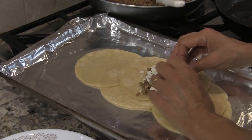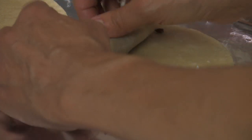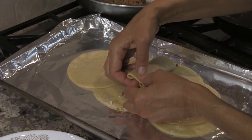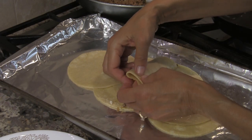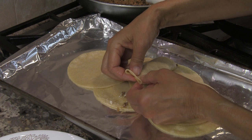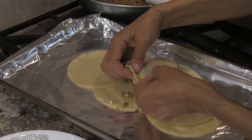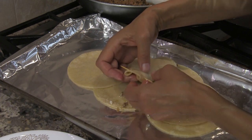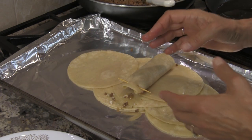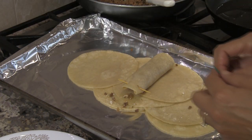Sprinkle a little cheese on the filling. When you roll them, bring them in tight and make sure the filling isn't too close to the ends — push it in if needed. Grab the end, squeeze it, and weave a toothpick through and back out to seal it. This helps keep everything in so the filling doesn't fall out and spit up when frying.